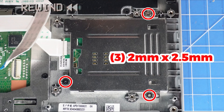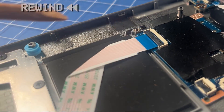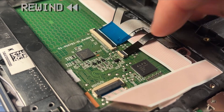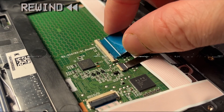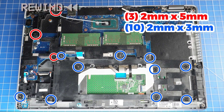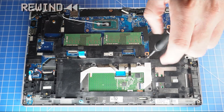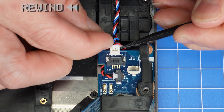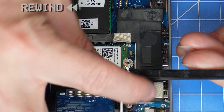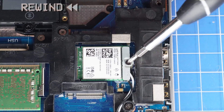The reassembly of your laptop is as simple as following your steps in reverse. Thank you.